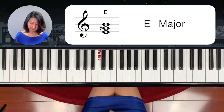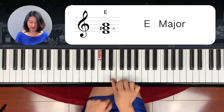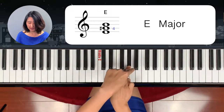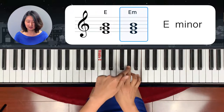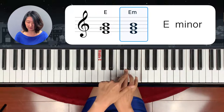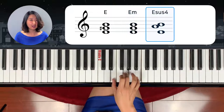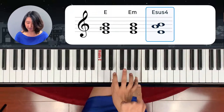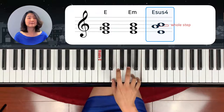E chord — E major chord. Start on E and 4 half steps: 1, 2, 3, 4. And next, 1, 2, 3. This is an E major chord. E minor chord is middle note half stepping down on the left side — that's an E minor chord. And E sus 4 is from the top note to whole step down. E sus 4.